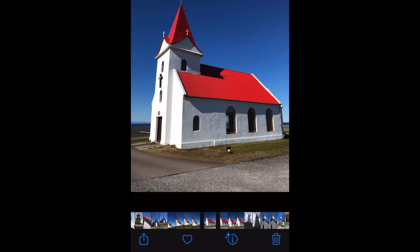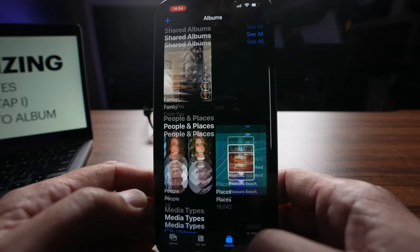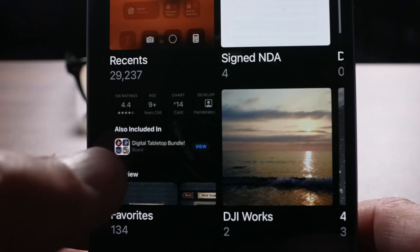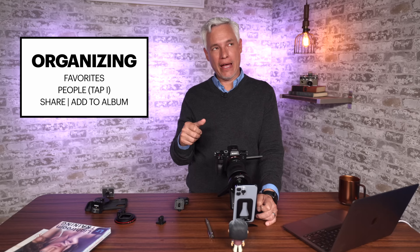Now let's talk about how to organize your photos. When you pull up a photo, push the little heart at the bottom here to add it to your favorites. You can access all of your favorites from your Favorites album. Down at the bottom, select Albums, go back to All Albums, and pretty close to the top you'll see Favorites. I have truly important photos like family and my truck, but I also have things like pictures of my vaccine card, pictures of my passport in case I lose it while traveling — marked as favorites so I can quickly find them.